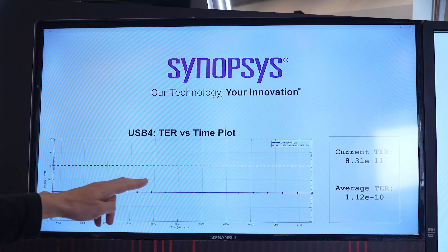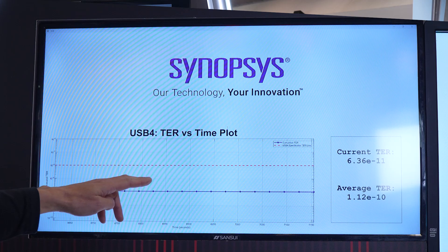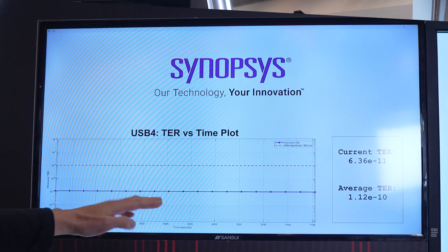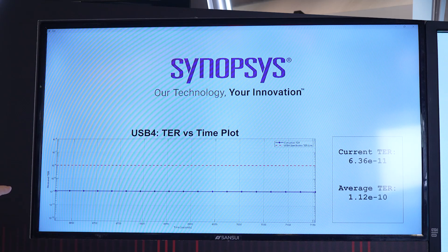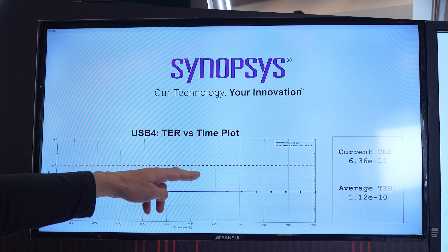For each of these dots it's a 30-second compliance test limit, but we are running this continuously — in this case 7,000 seconds — and you will notice that not only is there margin, but this particular Synopsys product is very consistent in its TER performance, which is illustrated by the very flat blue line.